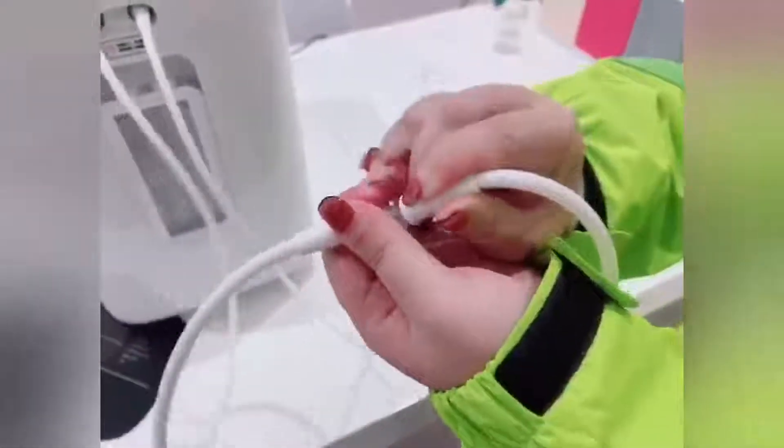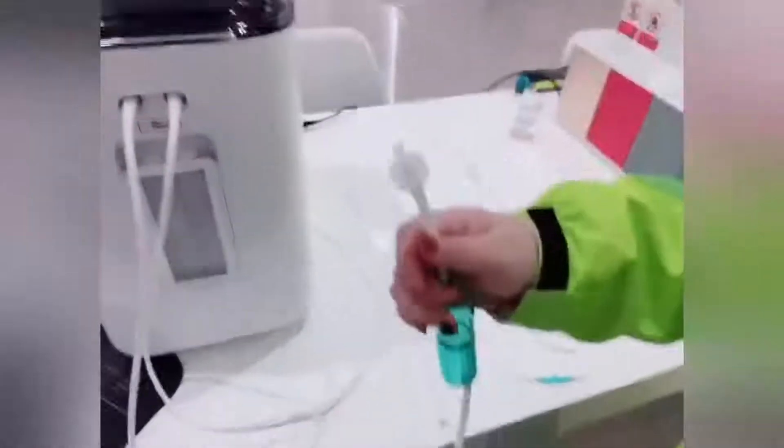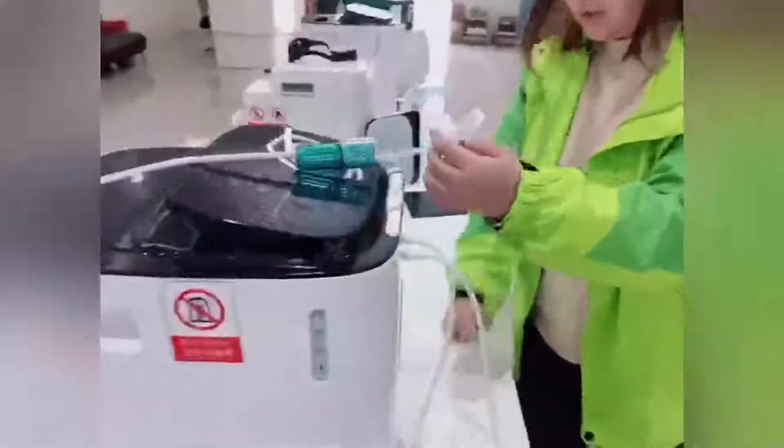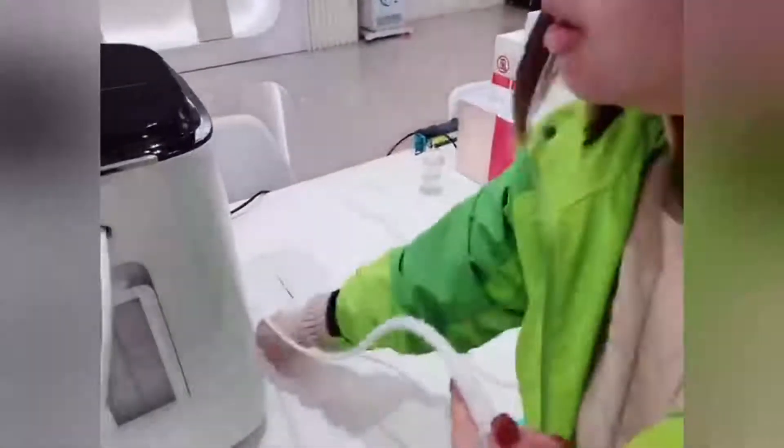Next, we use another connect tube to connect the hydrogen outlet — the hydrogen outlet connection is now done. Next, we use the oxygen connect tube to connect the oxygen outlet. On this machine, the oxygen outlet is at the back. Here is the oxygen outlet, and we connect it using the next connect tube. Then we use the 3-head adapter to connect the oxygen outlet and the hydrogen outlet together.